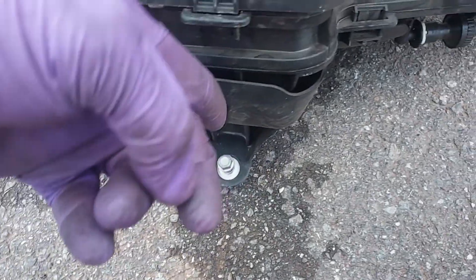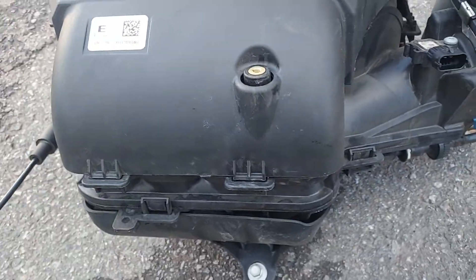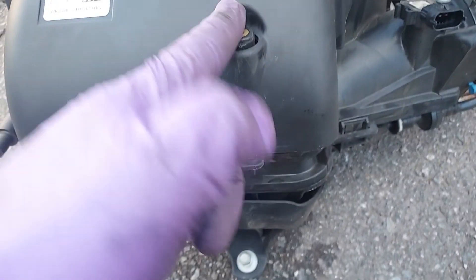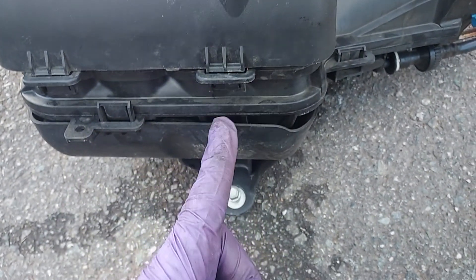Since I've already done the job, you'll see this screw right here — most likely a 10 millimeter — holding something over here. Just aim for that, but slightly to the left of it, and you'll get right to that bolt when you're using your extension.